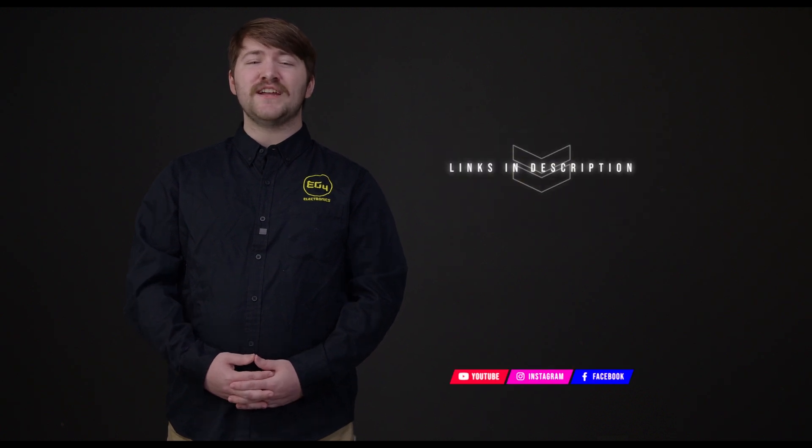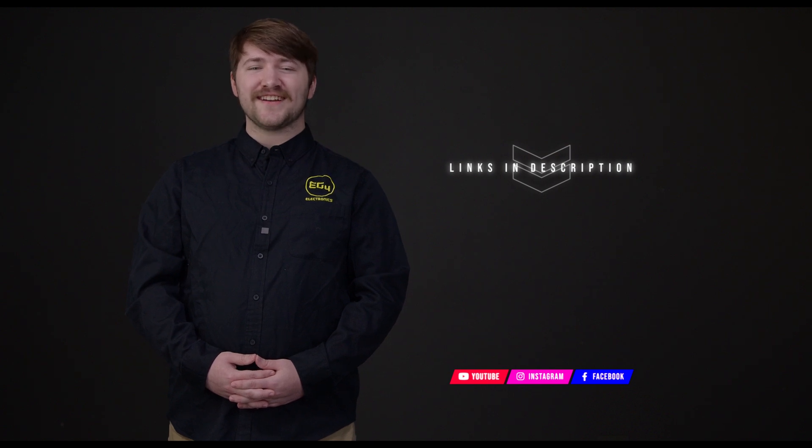Make sure to check out the links in the description for an EG4 vendor near you. Thank you so much for watching. I'm Braden from EG4 Electronics and we'll see you next time.